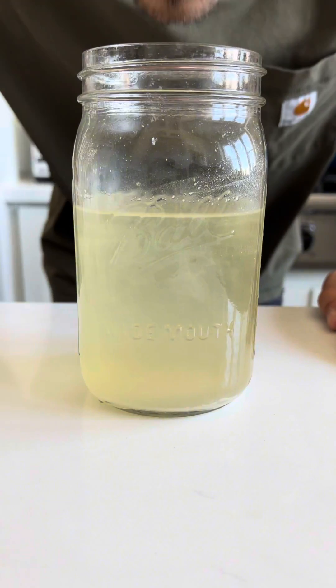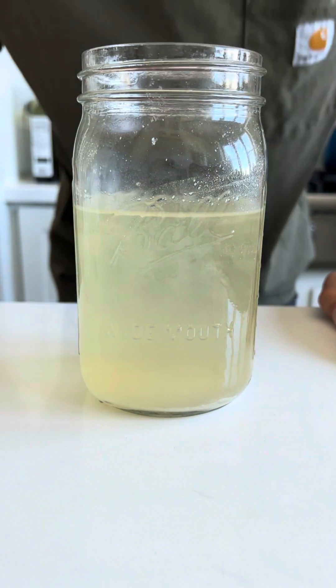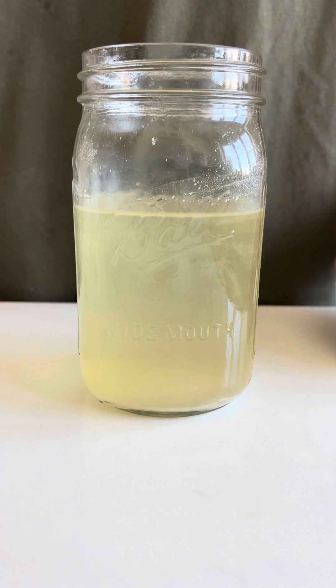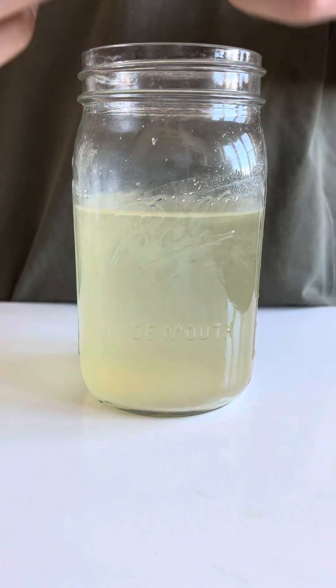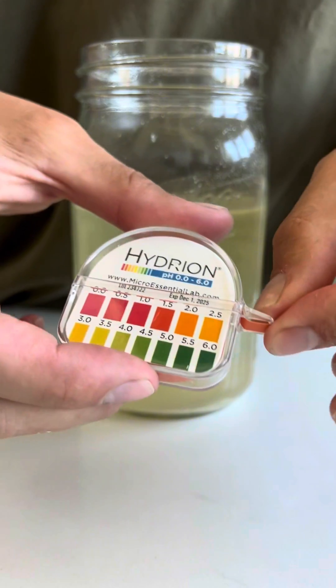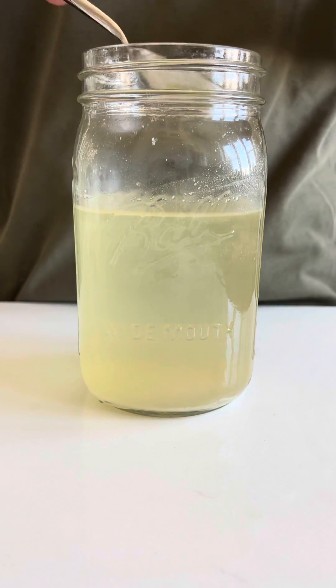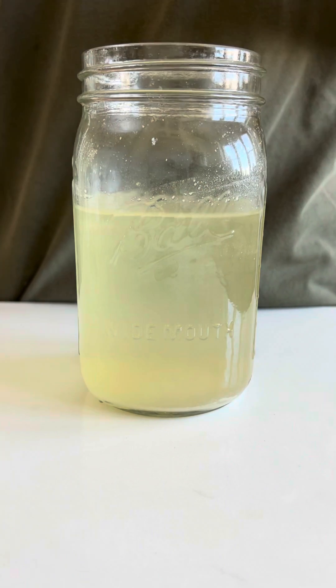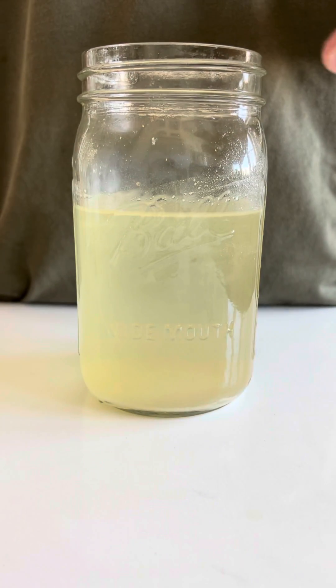After the two weeks are up, we have vinegar. It's lost all of its color and the sediments have settled to the bottom. It smells strongly of vinegar and has no alcohol smell, so that means the fermentation has finished its course. Just to be sure that we have vinegar, I want to use a piece of litmus paper to test the pH. This special paper will change colors and let me know the pH value of the liquid. If it's between one and four, we have a vinegar. If it's above four, it's still acidic, but it won't be shelf stable nor safe for consumption.